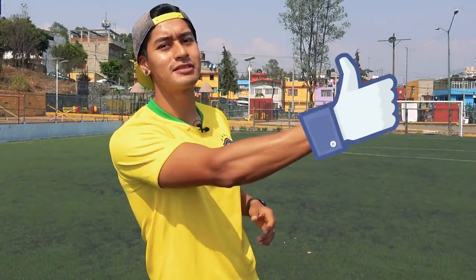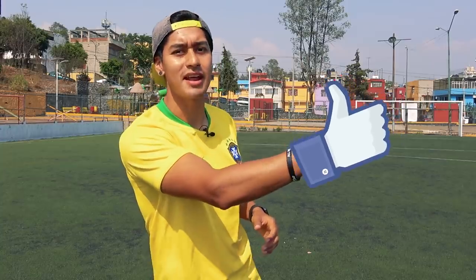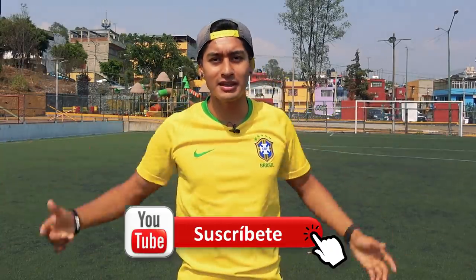Bueno cracks, déjame tu like si piensas practicarla, si piensas entrenarla, o mejor aún, si es que piensas aplicarla en un partido. Recuerda dejarnos acá abajo tu comentario sobre qué te pareció este video y sobre qué futuros tutoriales quieres aprender en este canal, y por supuesto, suscribirte activando la campanita. Espero les haya gustado el video; los dejo con estas repeticiones finales para que se puedan aprender este skill de forma legendaria. Yo soy Capi y nos vemos en un próximo video.